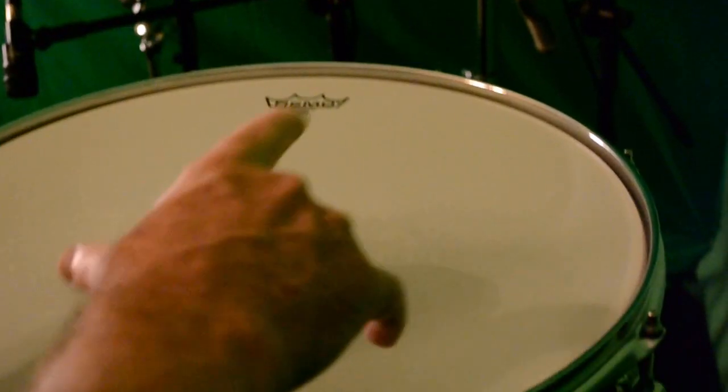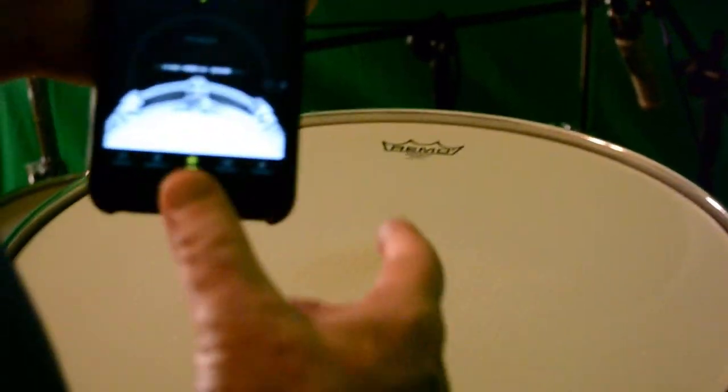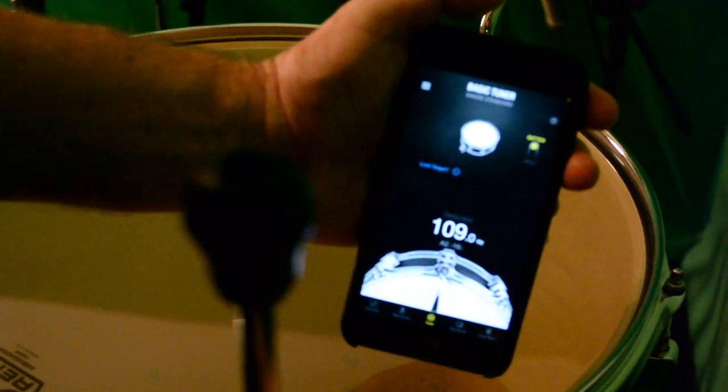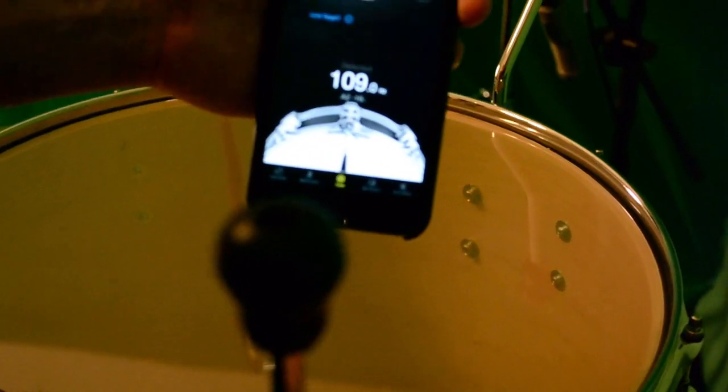Once the top head is tuned to G, I turn the drum over. With my toms, the most lively sound, the most projection, and what records best is when the bottom head is a little bit tighter. How much? It can go from a half step to a minor third, which is three steps. I usually go a full step or a minor third higher on the bottom head than the top. This particular bottom head is at 109 Hz, which is almost an A — so the top is G and the bottom is A, that's about a full step. I usually do at least a full step, sometimes a minor third between the top and bottom head.